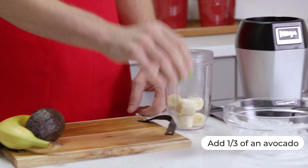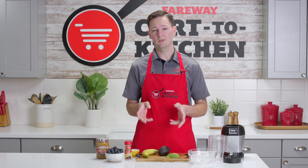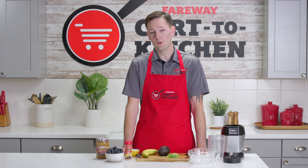Next, we'll add roughly one-third of an avocado. It won't add any flavor, but what it will do is add healthy fats to keep you fuller longer.